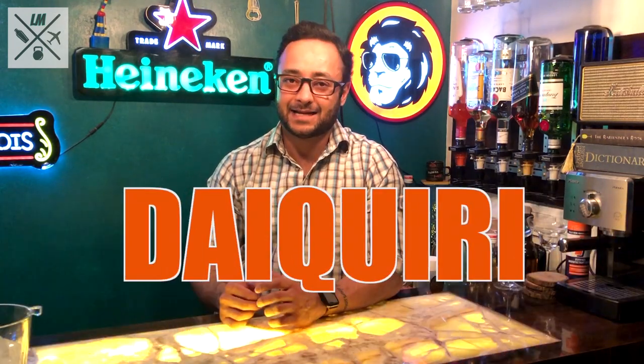Today I am going to talk about and make a classic cocktail called the Daiquiri. The Daiquiri traces its origins back to about 1898 or so, when a mining engineer called Jennings Cox was working in the iron ore mines in Santiago de Cuba.